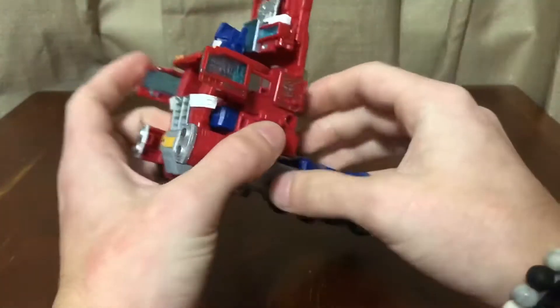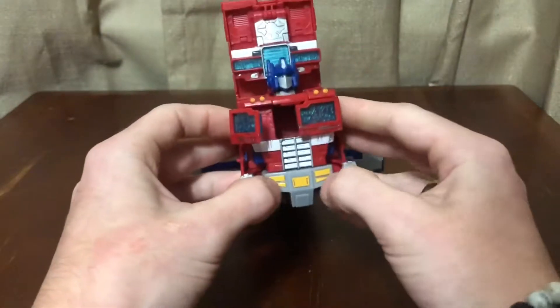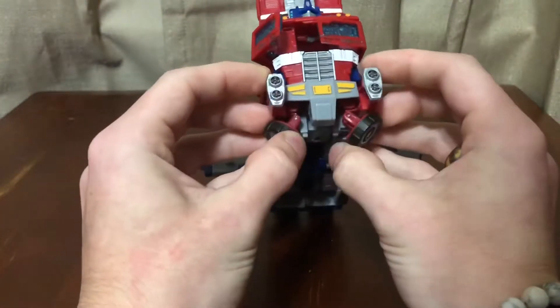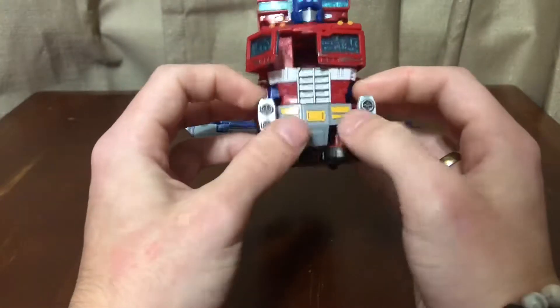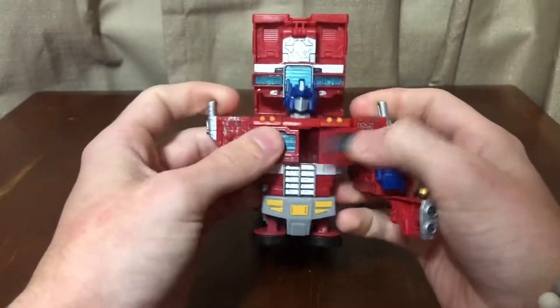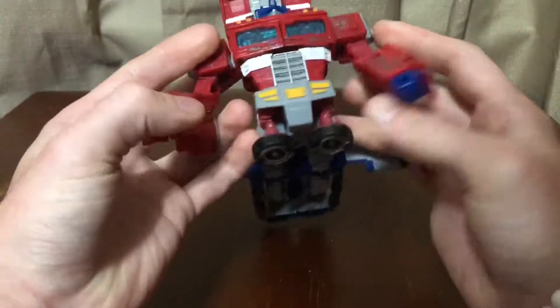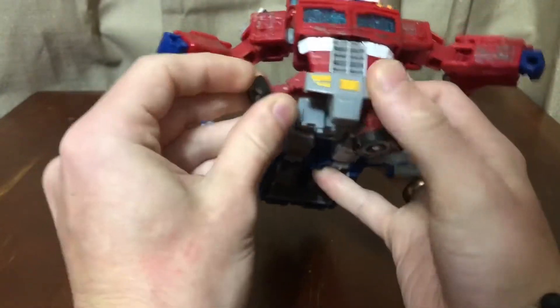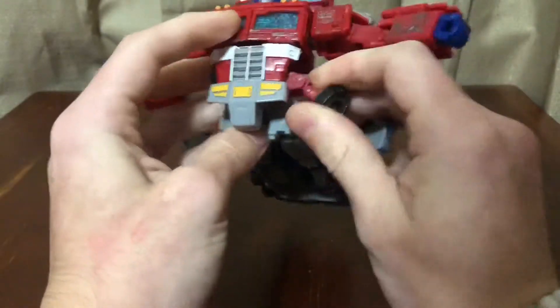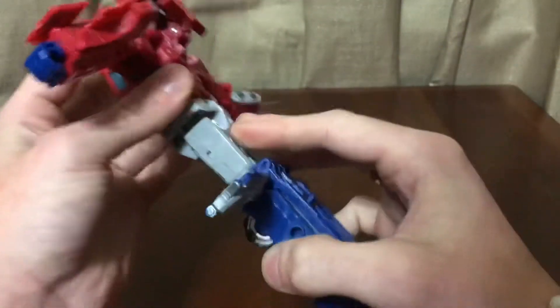Unfold the head, fold these panels down and they tab in right there. Fold the wheels down — they tab in right there, locking them in place so they don't swing around. In true Optimus Prime fashion, pull the arms out and close up the chest, then rotate the gatling guns under like so.